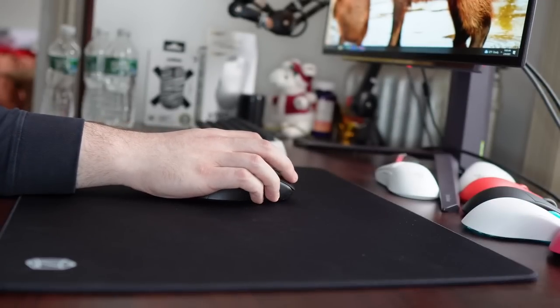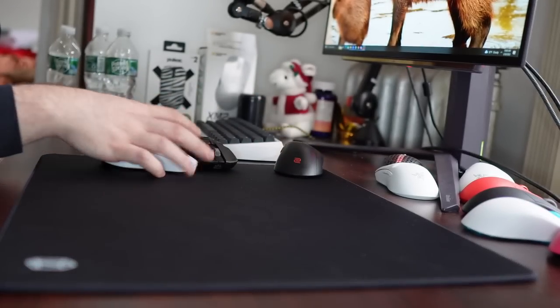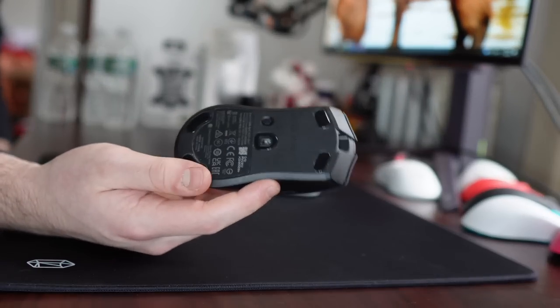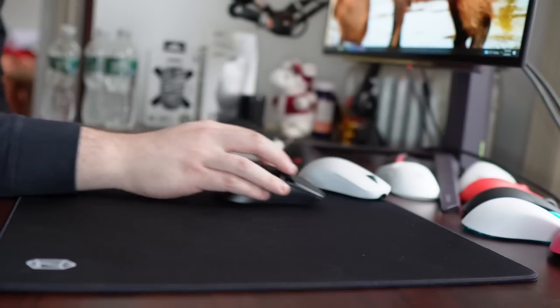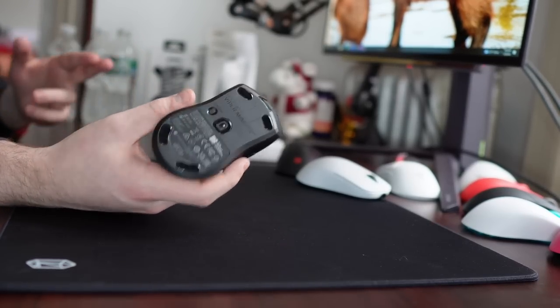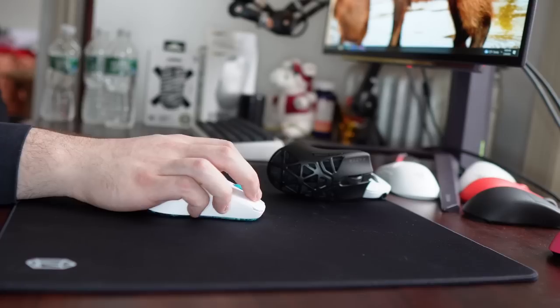You can definitely gain some control if you press into this pad with a heavier mouse. With light mice — anything around 60 grams or under — this pad is just going to play fast no matter what. On the Viper Mini Signature Edition with glass skates, it's basically an ice skating rink with no friction. With PTFE skates, you're really going to be good for the most part.